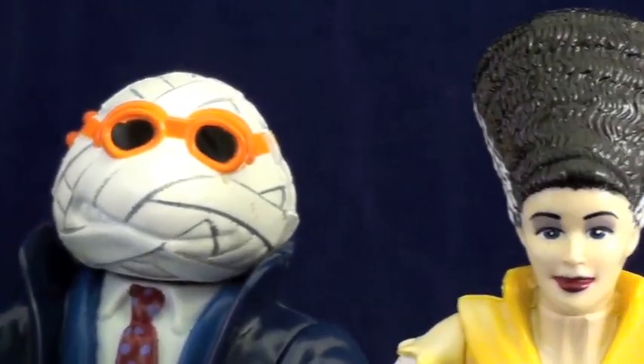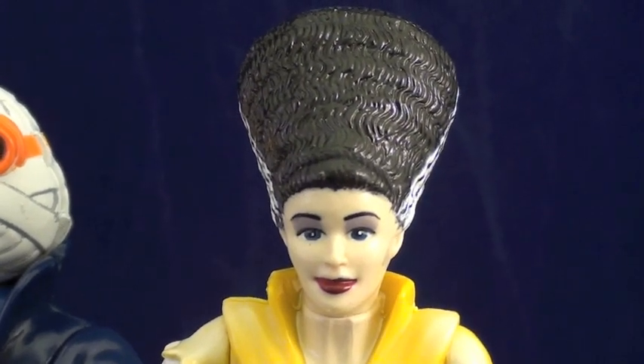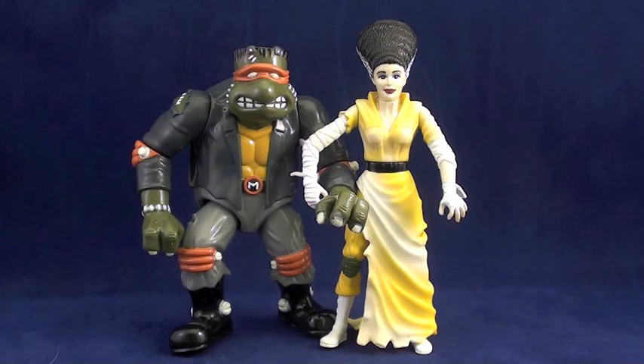There is a fourth figure of the second Universal Studios Monsters Turtles series, that being Bride of Frankenstein April. Miz O'Neil got the nod for a figure over Donatello this time around. However, for anyone unaware, we took a look at her way back in Radical Retro Turtle Toy Talk number 22 as a part of the month-long celebration of April O'Neil. So she has not been forgotten — she was simply ahead of her time.